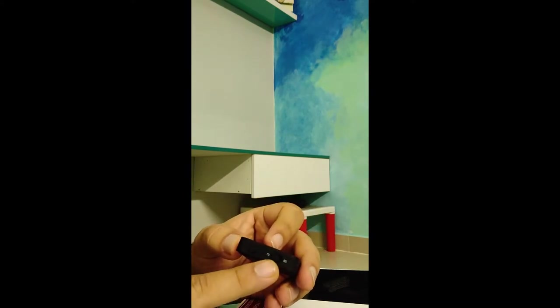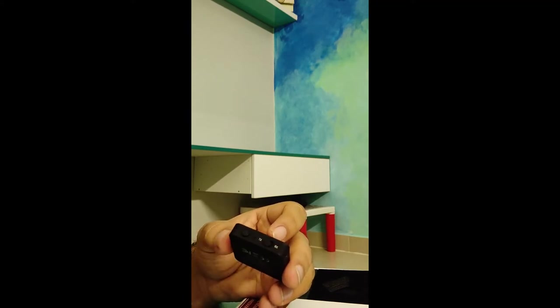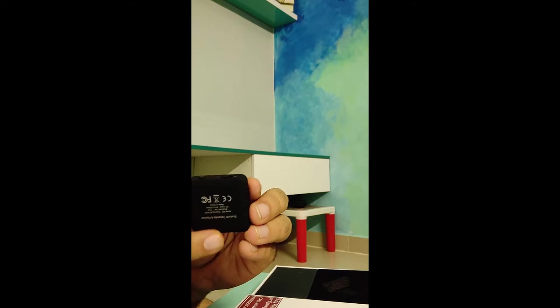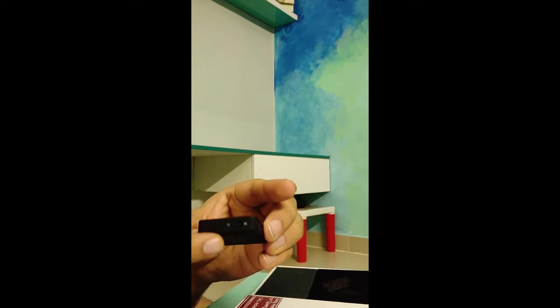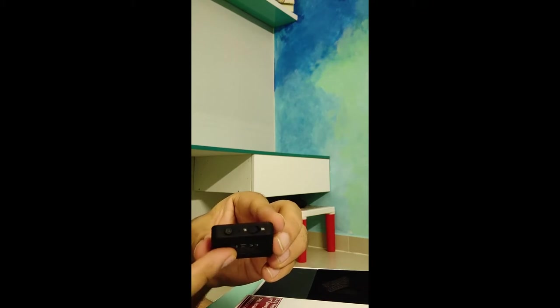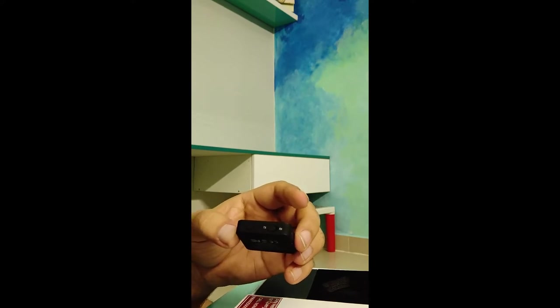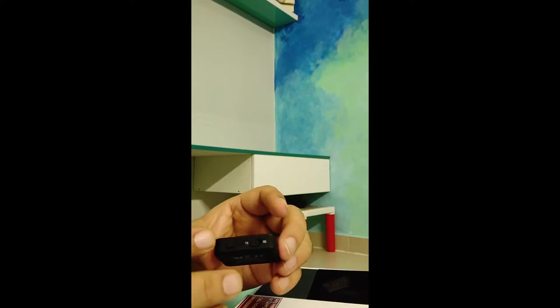It has two modes — transmitter and receiver. Transmitter mode is when the device you have connected plays as an audio output. In my case, if I connect it to the TV, whatever I play on my TV, the audio will be coming from the device or speaker which is connected.